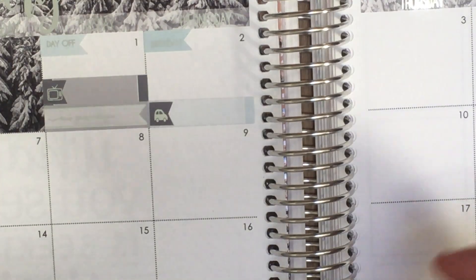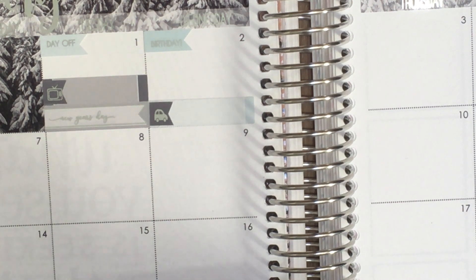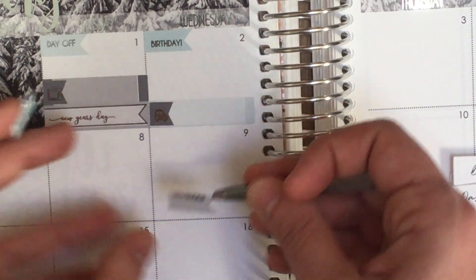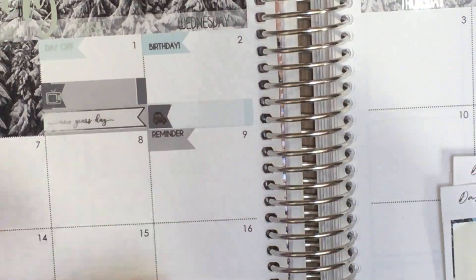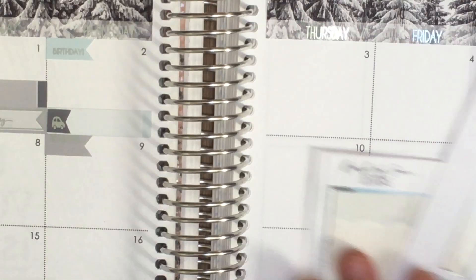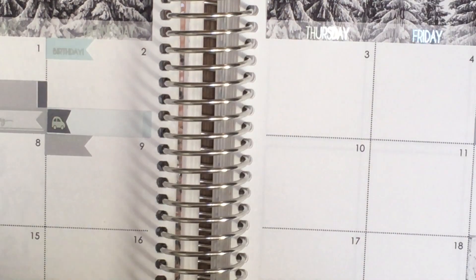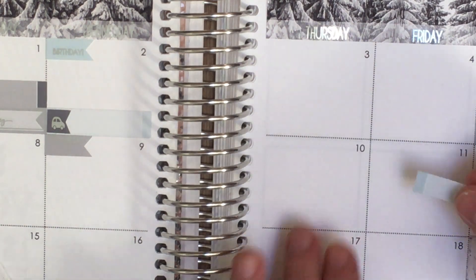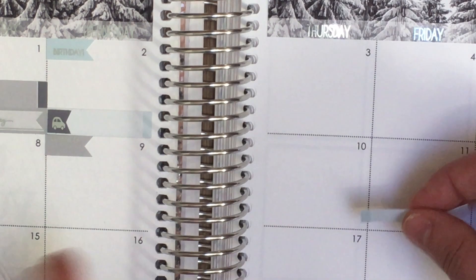The 6th is another friend's birthday, so I'll grab another birthday flag. There's plenty of space to add something if needed or it can just be decorative. On the 9th I have a Graze box, so I'll put those with reminder flags — one for the 9th and one for the 23rd. Then on the 11th, Brooklyn 99 is coming back — I'll put a label for that. I won't watch it until the 12th but I have a bill due then, so I'll put it on the 11th.